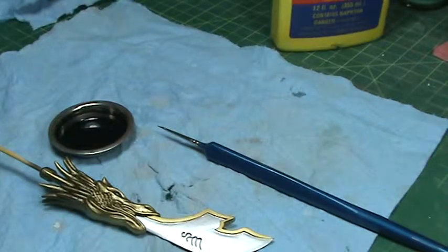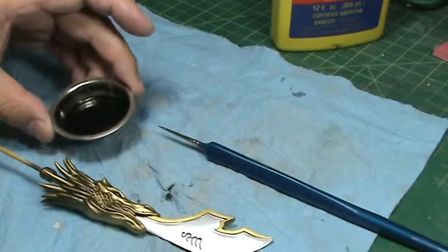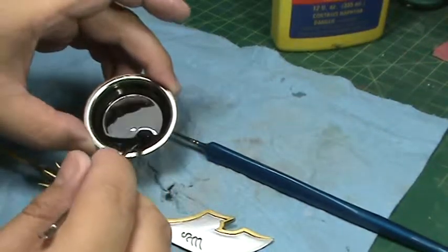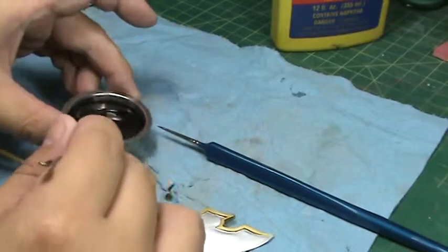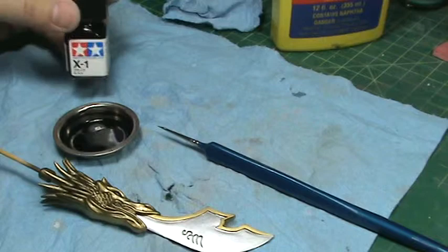What I'm doing here is a wash, and I've already made a little wash solution. You can see how liquidy it is — it's basically enamel paint mixed with enamel paint and letter fluid.